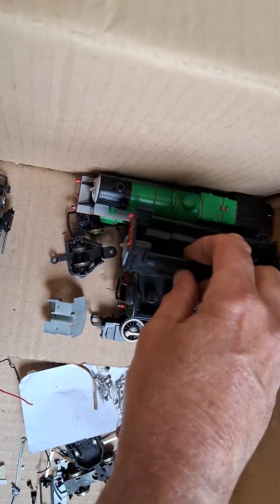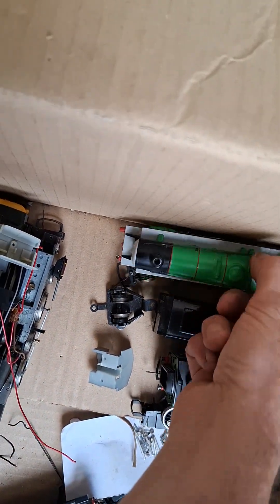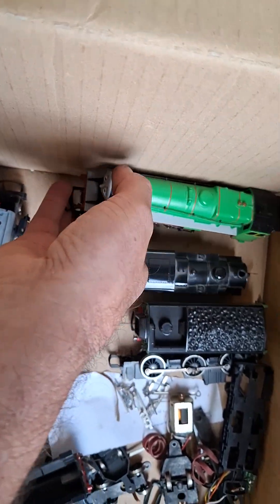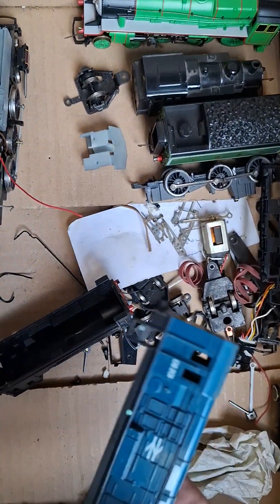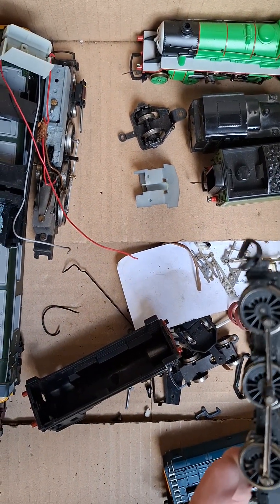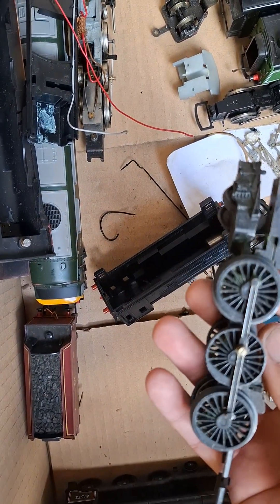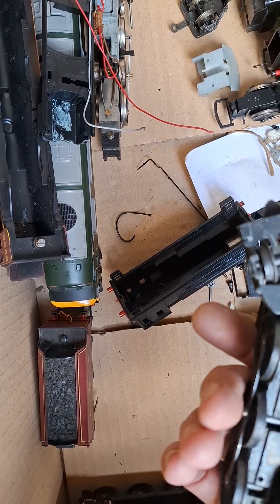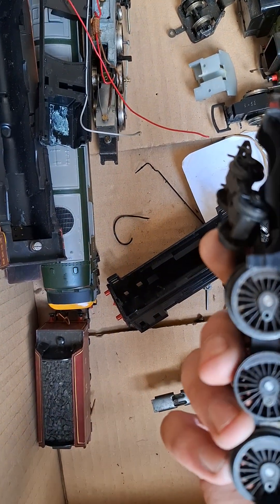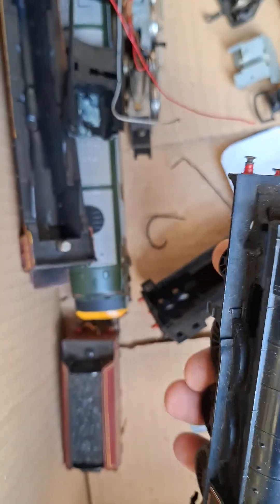We've got another one — not sure what his name is, I think it's Henry. Obviously that's got no motor in it so we'll have to look for a motor. That might be the Scotsman chassis, I think. Then we've got a B12 — no valve gear, though I think we've got a set of valve gear for a B12, so I'll have to test whether that works.